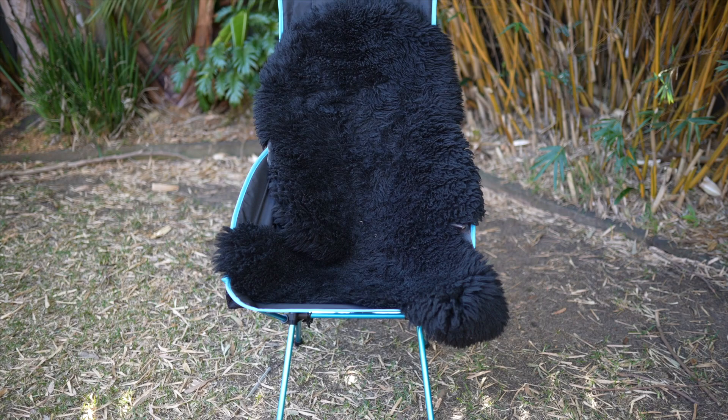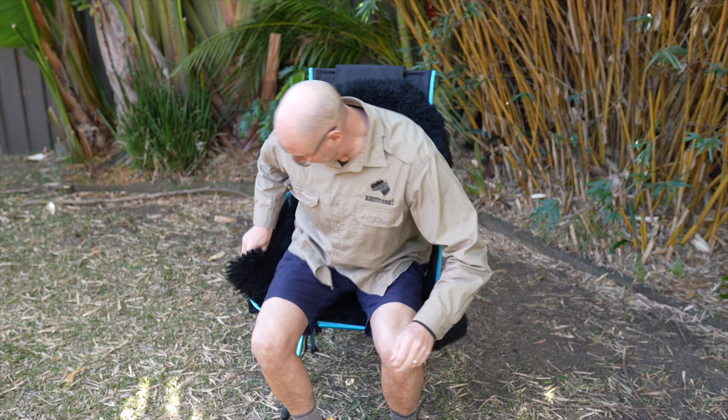Before we finish, I promised you a little tip which may transform your winter camping in any chair. You've probably noticed these chairs can become quite cold from underneath. The secret is a sheepskin, which is really multi-purpose - you can also use it as a sleeping pad or sitting pad. It's something I always carry with me, especially in winter.